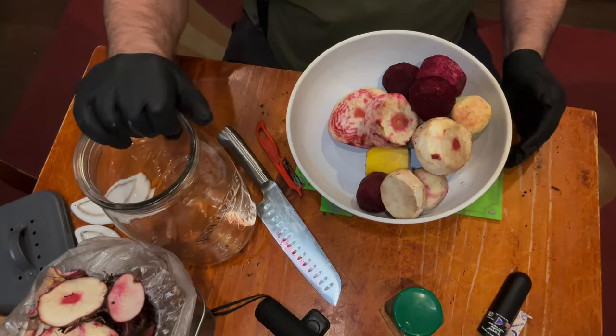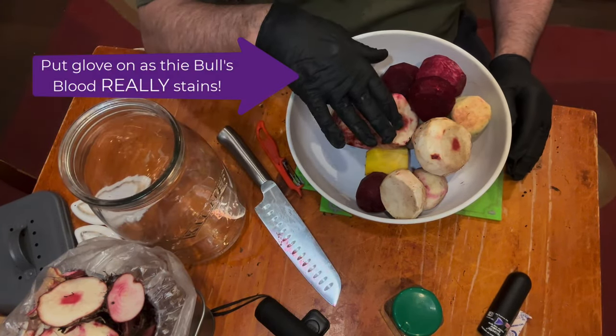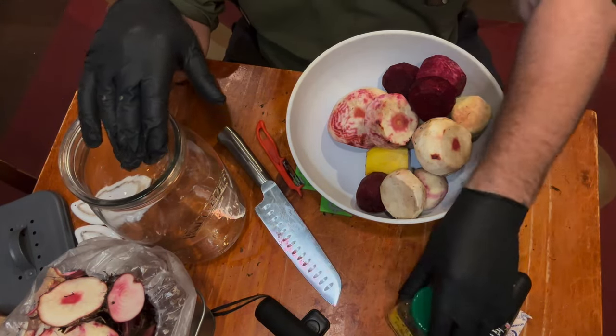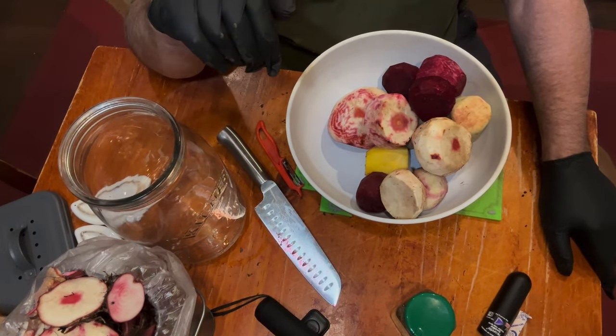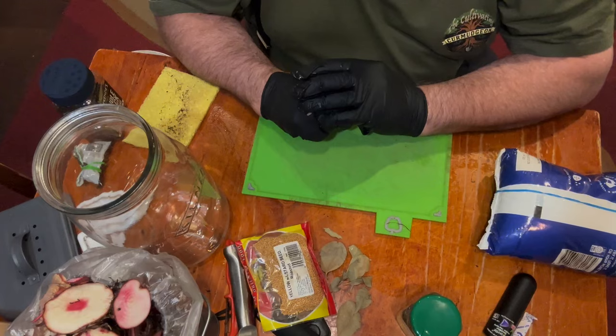I think that's sufficient for my fermenter. I'm going to give them a wash, then we'll cube them up. Pop them into the fermenter along with some different sort of spices, but not too many — don't want to overdo it. Mix up the brine, and just let it sit. I've just weighed it — that's 1.75 kilos of beetroot. And now we're going to cube it.